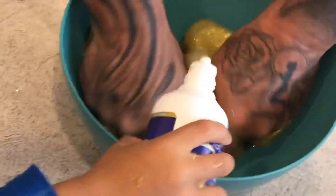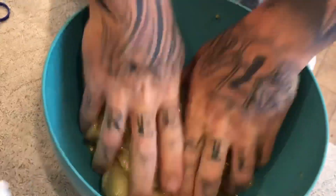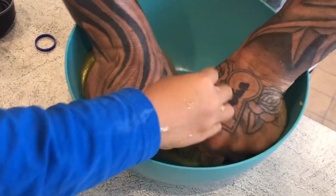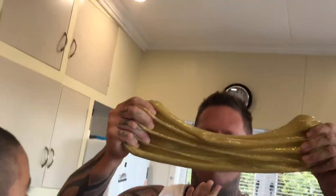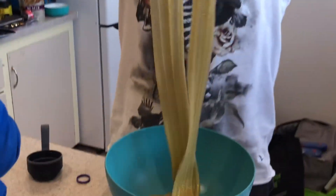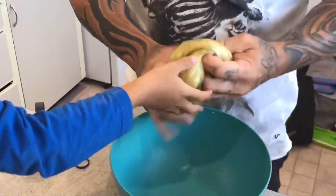It doesn't seem to be making it any stiffer. What — I just poured a tiny bit. That looks like — woohoo! Let it go, let it go, let it go — look at that, it looks like a brave lad. Well done!